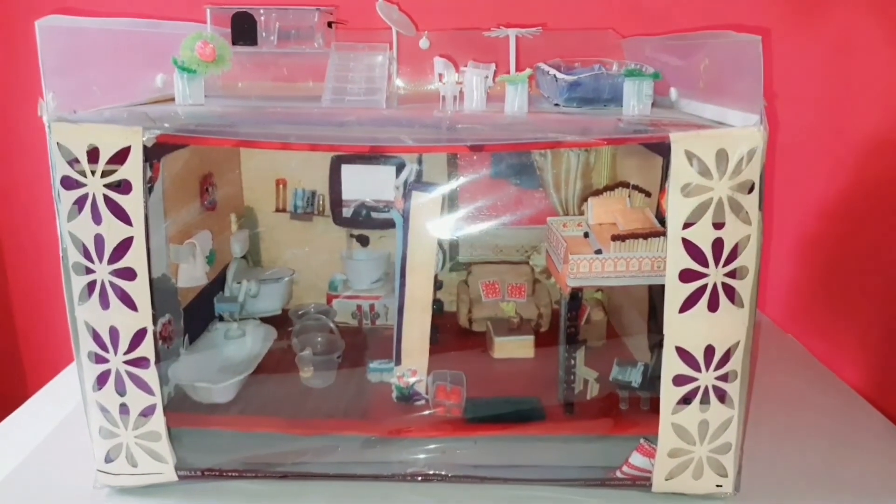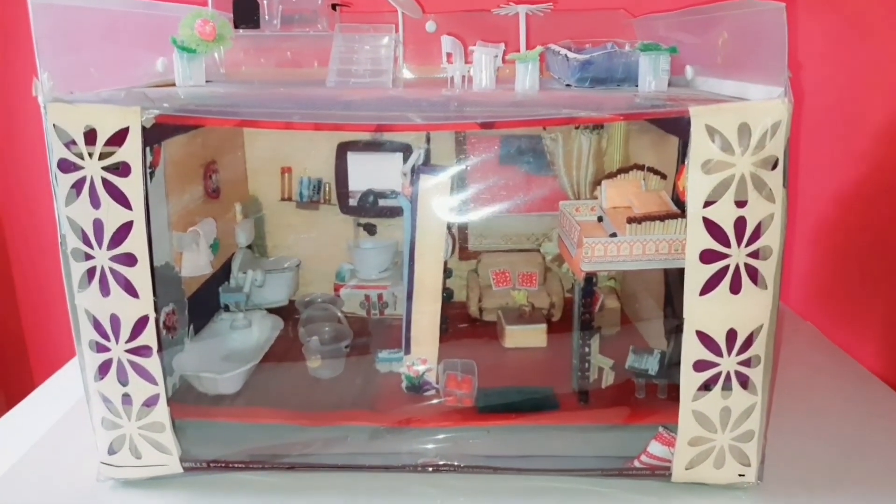Yay! Our interesting dollhouse tour is completed! As you can see, this dollhouse is made using waste material completely with interesting ideas. If you find any interesting idea, please let us know in the comment box. Nowadays we can get everything from the market, but making things with your own creativity gives us tremendous satisfaction that we cannot express in words. We will meet you in the next video with such interesting ideas. Till then, please stay at home, stay healthy, stay safe. Bye-bye!